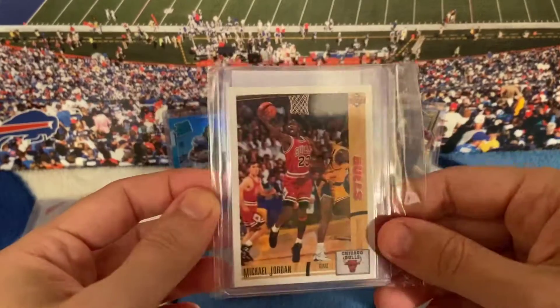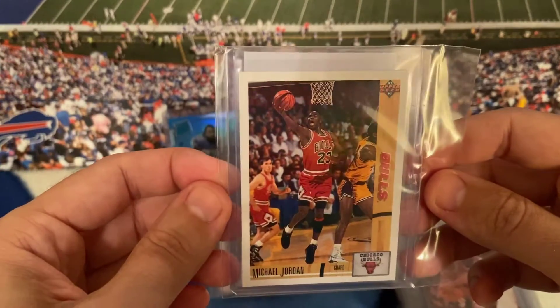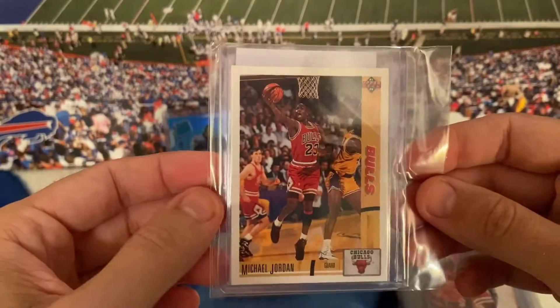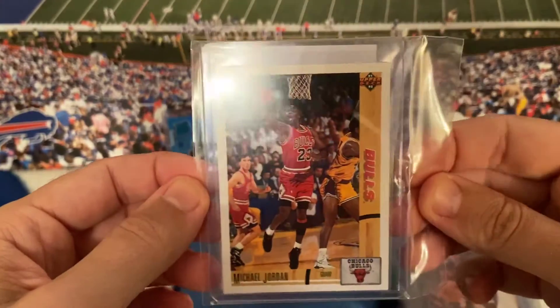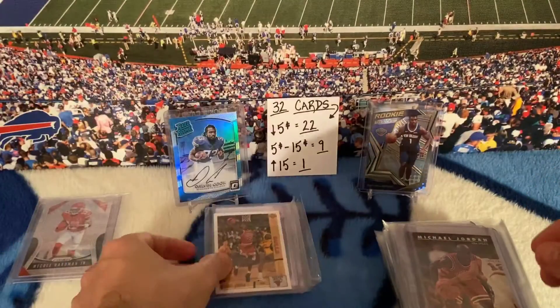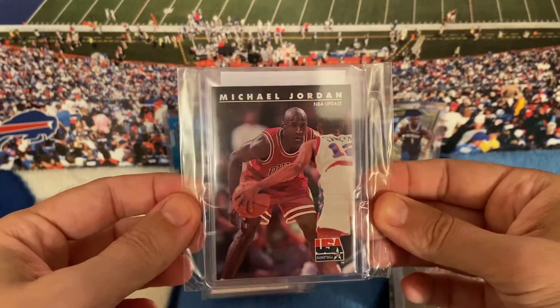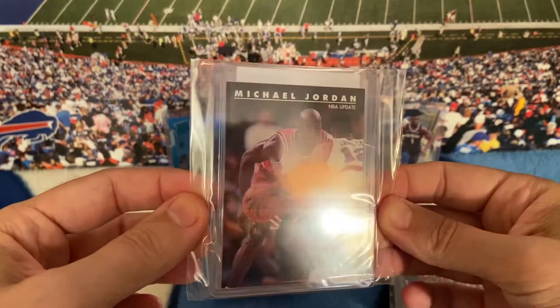I'm going to try to look these up on eBay and see what all these cards sell for graded a 9 or a 10, and show you guys how crazy it is — you buy a card for a couple bucks, get it graded for $10 to $20, and then sell it for 700% profit.